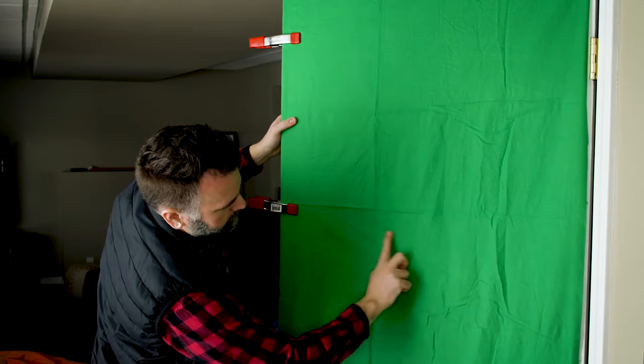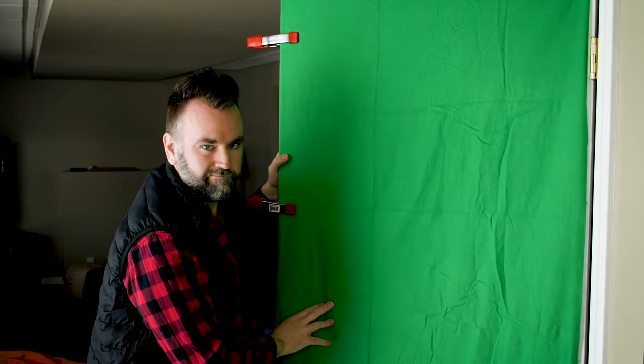Step two is lighting. Shadows are the enemy of great green screen video — that can't be emphasized enough. Shadows: bad. So you have to be sure your background is as well-lit as possible. The flatter the color green is, the easier it will be to remove from your video later. Too many bumps or wrinkles, and you're going to struggle, because your software will take each different shadow and shade of green that the light hits as a separate color and won't remove it easily.